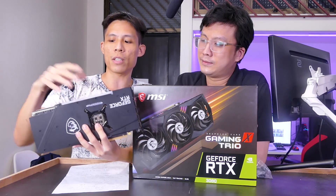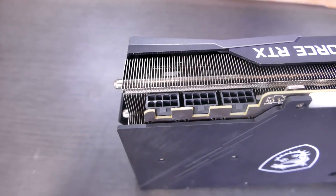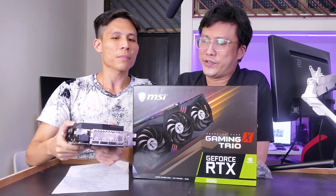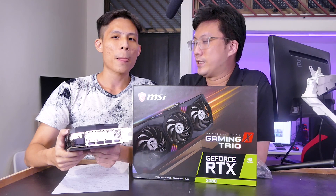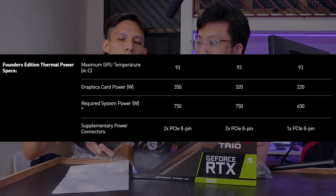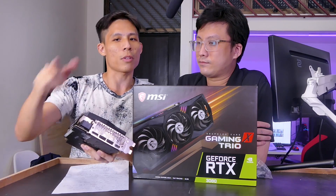The big feature here is three times eight-pin power connectors, so it takes a lot of power and juice to run this card. That was one thing we saw during our testing — it draws quite a fair bit more power than the 2080. Jensen mentioned it requires 220 watts, so we will show you later whether it does require that or even more.